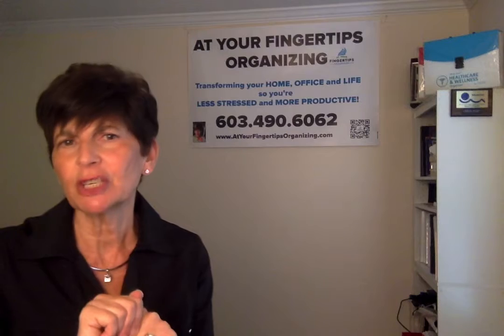The S stands for specific, so make your goal as specific as possible. The M stands for measurable, so you want to be able to measure the goal so that you know if and when you achieved it.